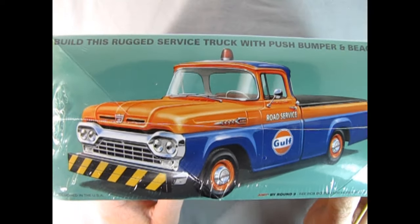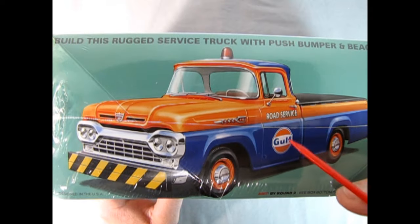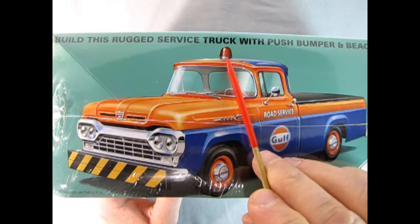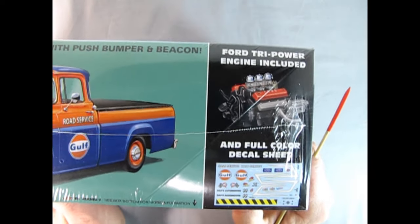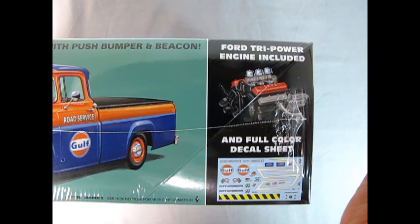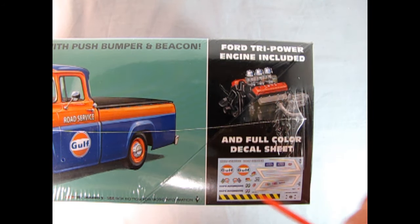On this side you can see the amazing service truck. This would be the one I want to build in the golf colors — you've got the blue and the golf logo there, as well as the flasher on the top and the push bar bumper. A Ford tri-powered engine is included along with a full color decal sheet.